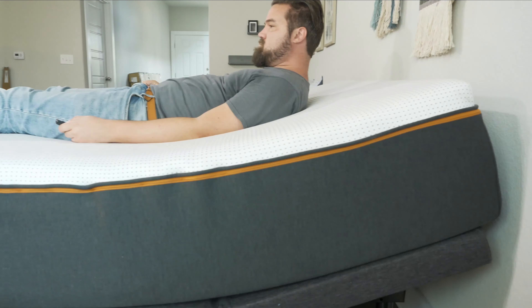There's a memory function with this adjustable base, and this one has three memory options. Let's say you like the head up and the foot up a certain way — you hold the memory button down for five seconds, save it, and then go back to flat. Hit memory and it brings it back to that exact setting. You can do that with three different settings: one for TV, one for a nap, and so on. Really, really awesome.